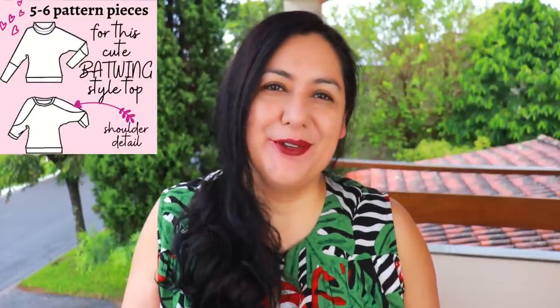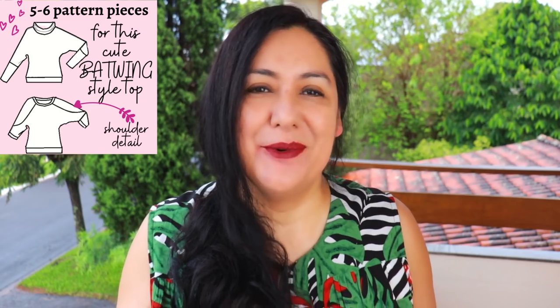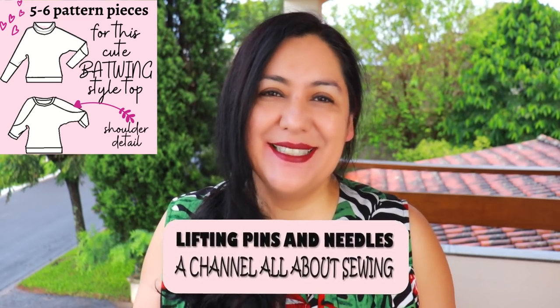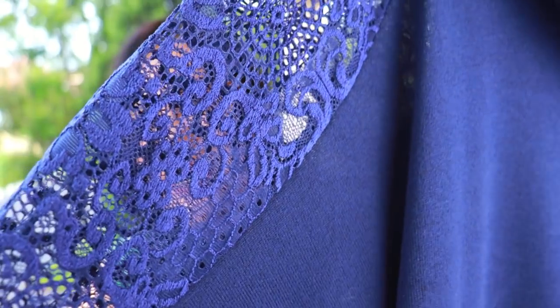Today I have two knit tops that will take you about an hour to sew. There's a little special detail on the shoulder you can add if you want, and five or six pattern pieces. You can sew it all on the serger. Super cute, super wearable. Look at this lace detail.